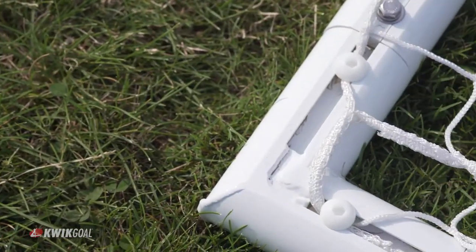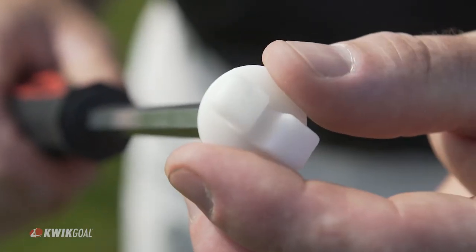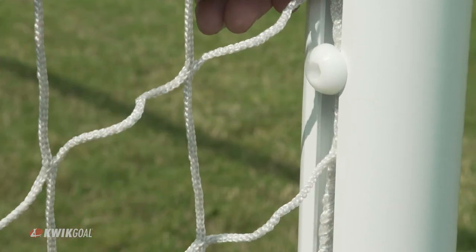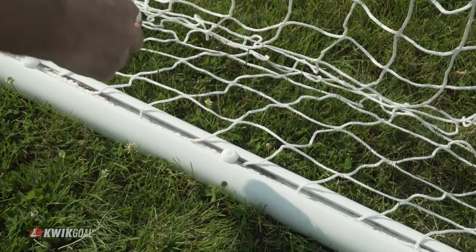Tamper Resistant Net Clips are used like the Quick Lock Net Clips. However, they require a hex driver to install or remove the clips. This process prevents the clips or nets from being tampered with.